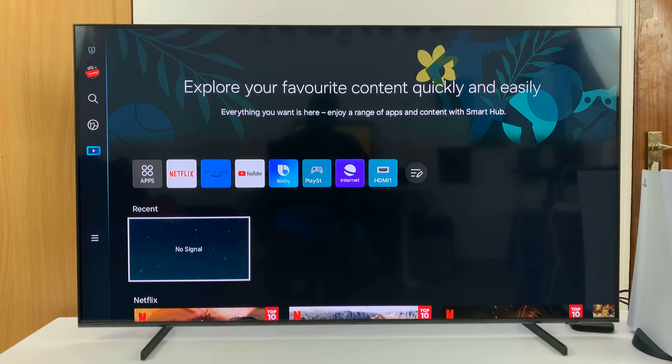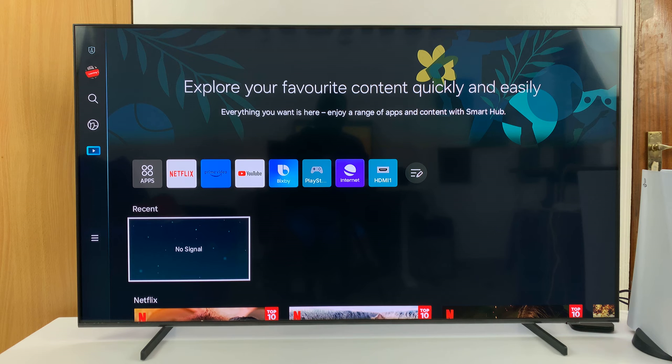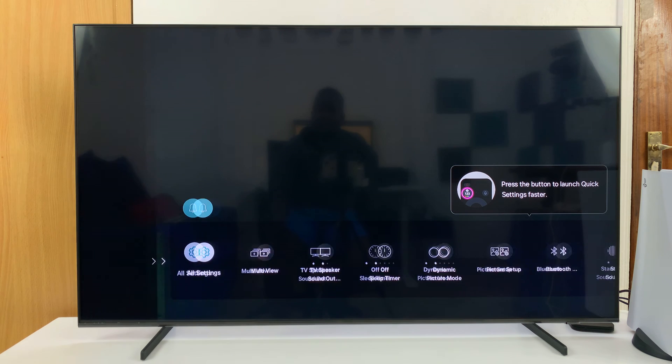I'll be showing you how to enable maintenance mode on your Samsung Smart TV. This is a mode you put your TV in when someone else is going to be using it — for instance, when you take it to a repair shop and you don't want that person accessing your personal user data, such as your YouTube account, Netflix account, or internet browser. You can put the TV in maintenance mode so the person repairing it can fix or test it without accessing your personal data.